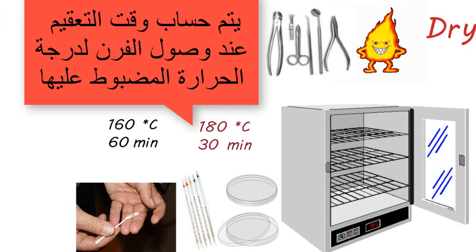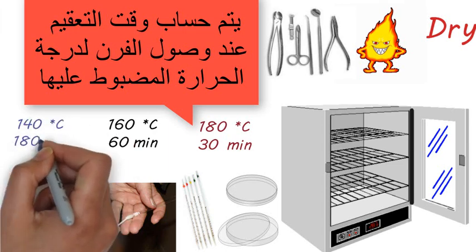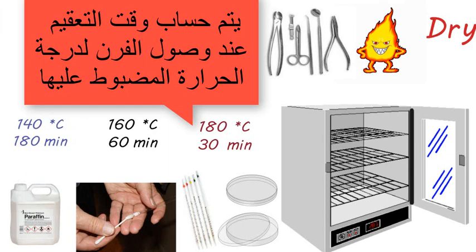160 درجة لمدة ساعة — ولاحظ أننا قللنا درجة الحرارة عشان القطن بيتحرق عند 180 درجة. وفي مقابل أننا قللنا درجة الحرارة فزودنا وقت التعقيم. ومن ضمن الحاجات اللي بتتعقم في الفرن هي الزيوت زي زيت البرافين على 140 درجة مئوي لمدة 3 ساعات، وبنحطه في فلاسك الأول.